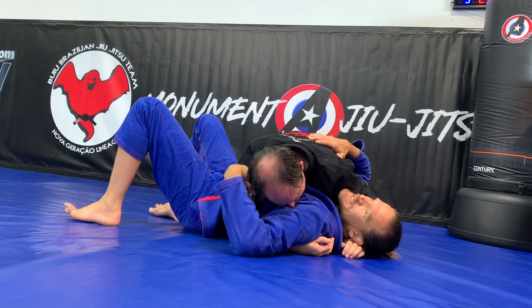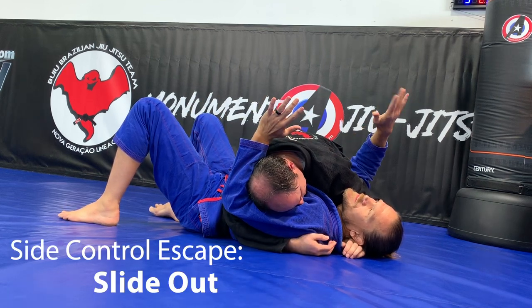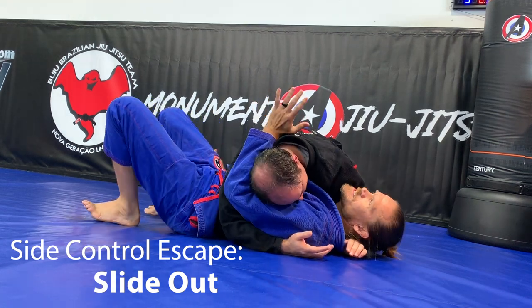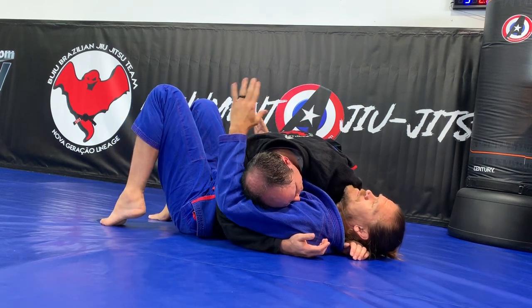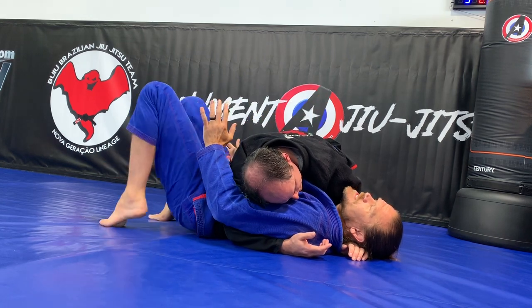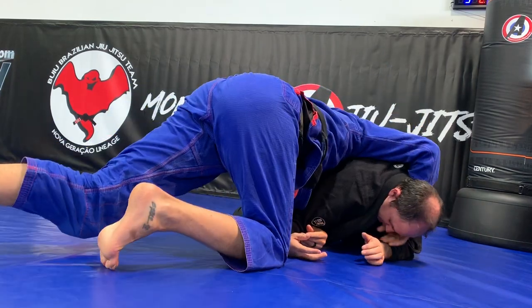Sometimes I'm in side control and maybe I can't get my hand in front of him to do a regular shrimp. So I'm going to leave my hand on this side, and I want this hand to go all the way underneath to this side as well. I have both my hands towards my legs. Now I'm going to do three things at one time: hip bump, bump my hip, pull him over me that way, and slide myself that way. I have to do all these kind of simultaneous — bump, hip, and then push, come out.